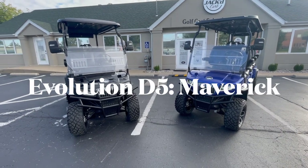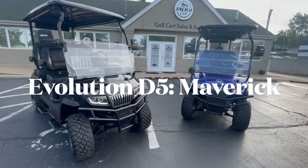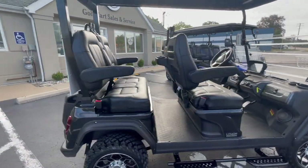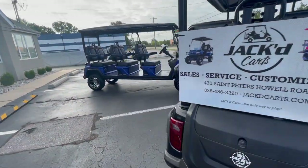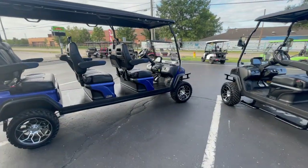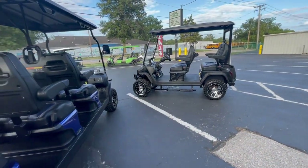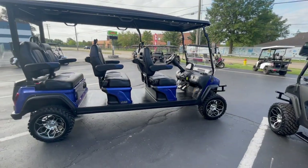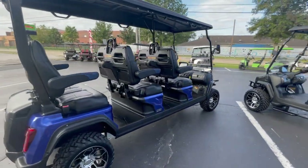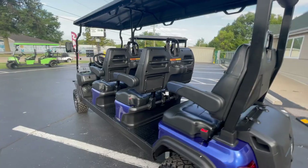Hey everyone, it's David with Jacked Karts. Today we're going to do a walk around of the D5 Maverick from Evolution. We're going over the features of the Maverick edition from Evolution and show you all the cool bells and whistles and all the great safety features.